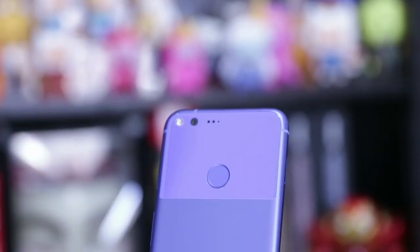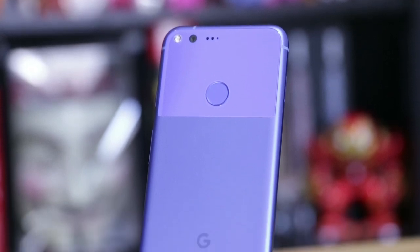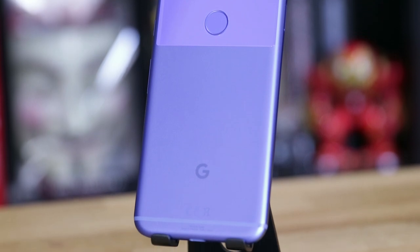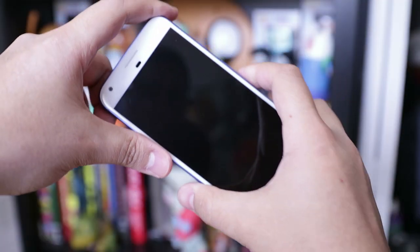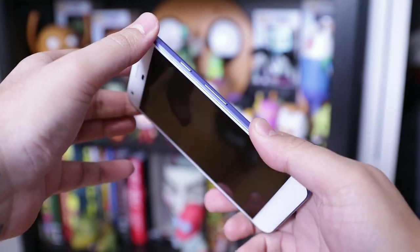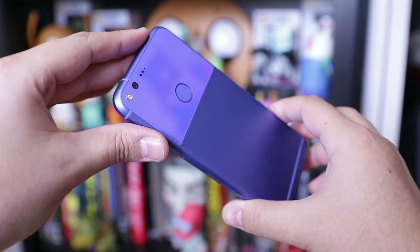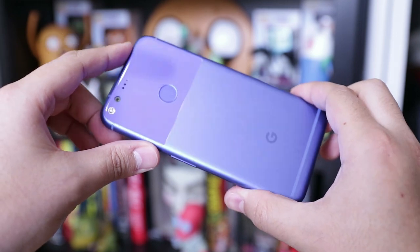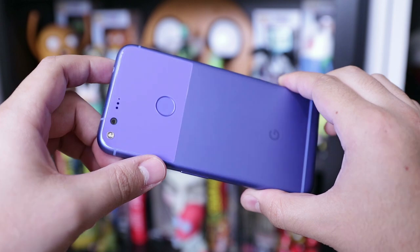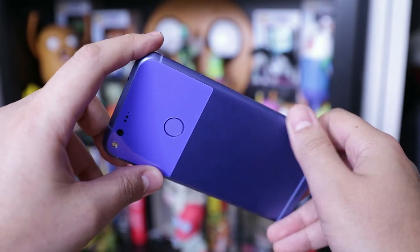If I'm being honest, the Pixel XL suffers from an uninspired design. It lacks that oomph — that pow, that kaboom. Don't get me wrong, the design isn't bad — the phone does look great — but if it wasn't for the glass on the back and that really blue color I chose, this wouldn't look that different from some of its competition. It's a shame because they had an opportunity to push the boundaries of smartphone design with their first Pixel phone, but instead it sort of blends in with the rest.